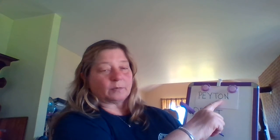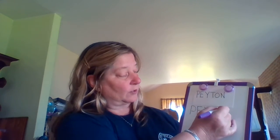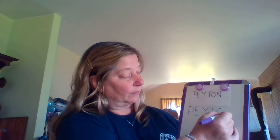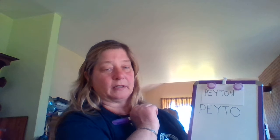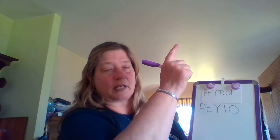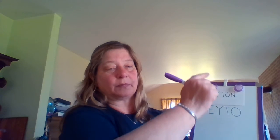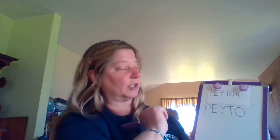Now I'm going to do my uppercase O, and I'm going to start at the top, curve around to the back, curve around to the front, right back up to the top again. Ready? Your turn: start at the top, curve around to the back, down to the bottom, pull up, curve around to the top. Great job.